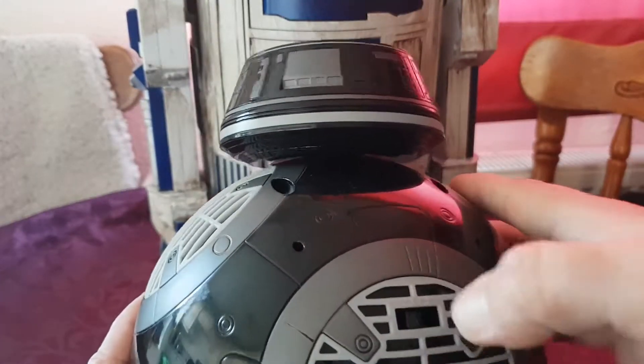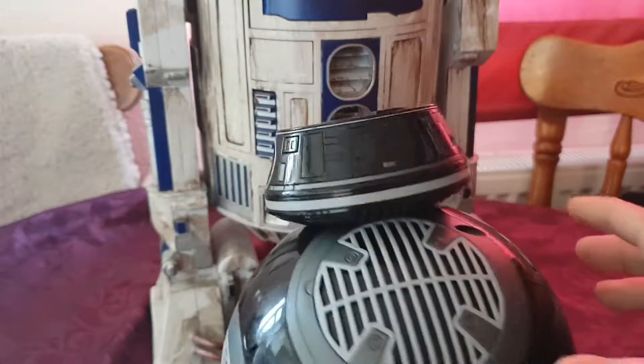But if you look carefully, that button is hidden away there.